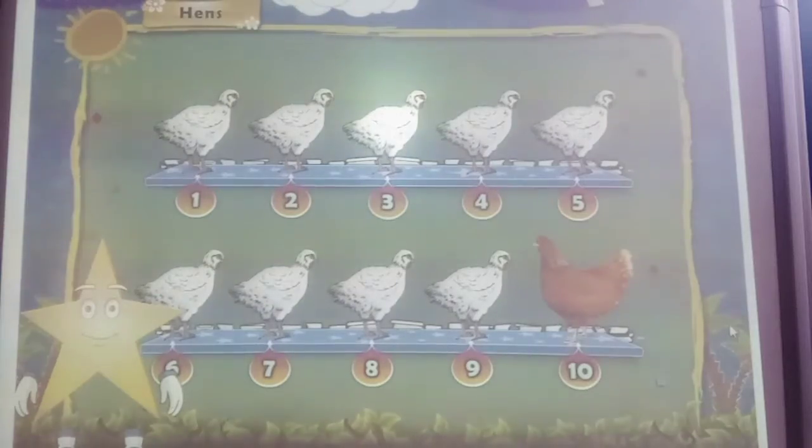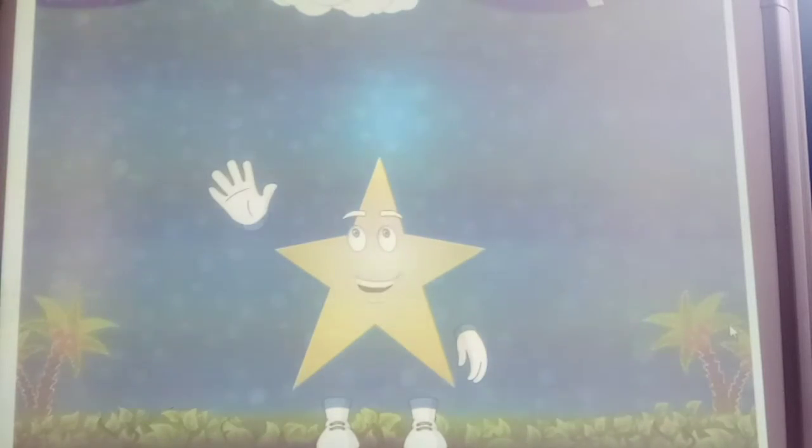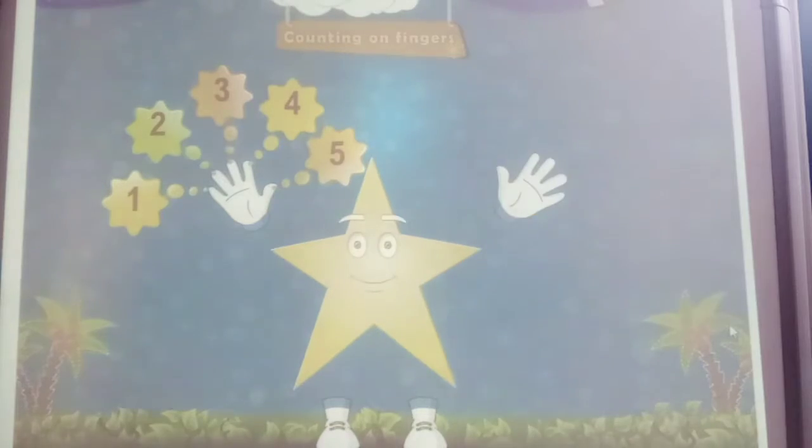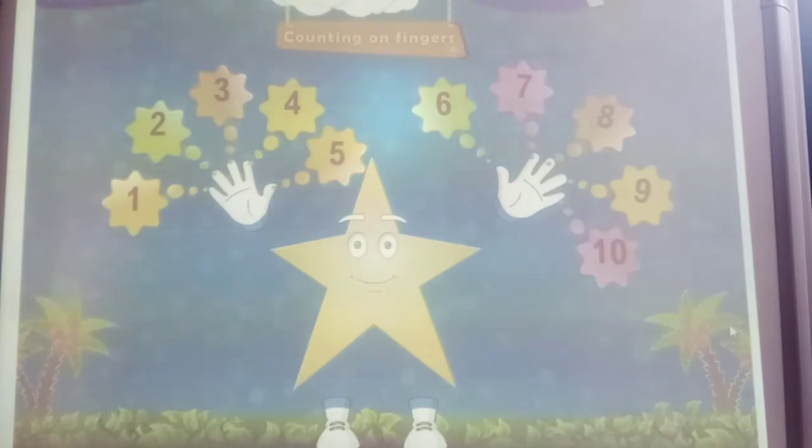Very good study. You have learned to count till 10. And now on our fingers: 1, 2, 3, 4, 5, 6, 7, 8, 9 and 10. Excellent study.